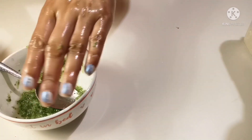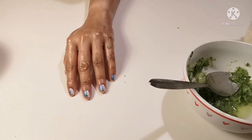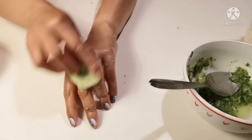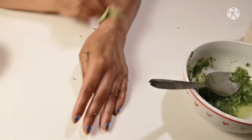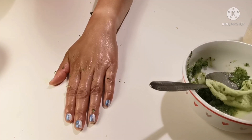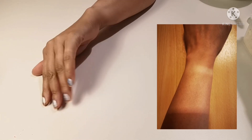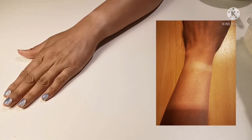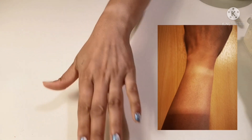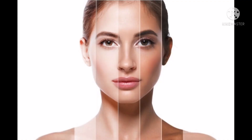Use the serum with a sponge, cotton pad, or your hands and rub it equally on the affected area for about 3 to 4 minutes. Then leave it for almost 5 to 7 minutes until you feel it is absorbed into your skin. After that, simply wipe off or wash with lukewarm or cold water, whichever is suitable for you. You can then see the difference gradually in your skin.